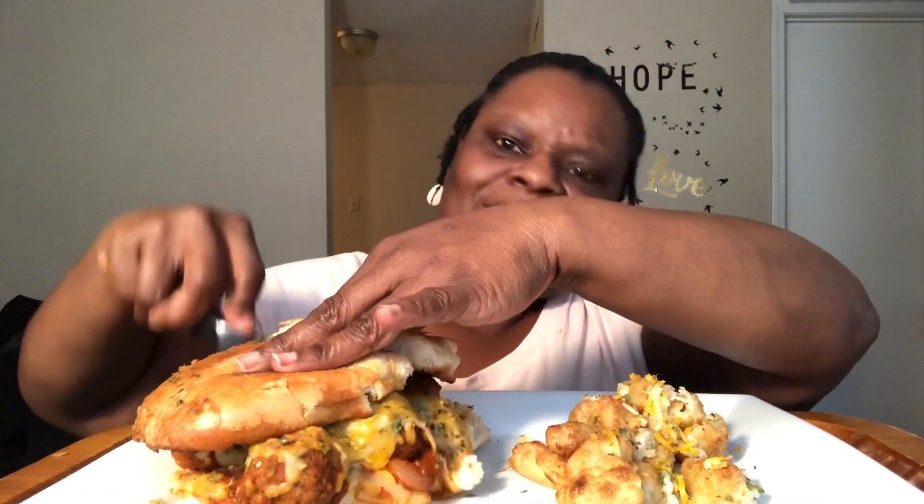I was watching Be Love, y'all. Did y'all see — if y'all watch YouTube and know Be Love — did y'all see Nace's transformation? Oh my god, that man is looking good! I think he said he lost 40 pounds. I was hoping to start back juicing.